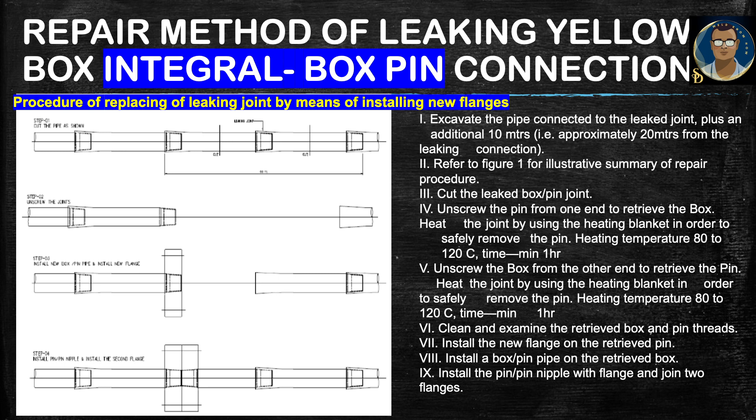Refer to the figure for an illustrative summary of the repair procedure. Cut the leaked box and pin joint. Unscrew the pin from one end to retrieve the box, then heat the joint using a heating blanket to safely remove the pin — heating temperature 80 to 100 degrees centigrade for a minimum of one hour. Unscrew the box from the other end to retrieve the pin, heating at 80 to 120 degrees centigrade for a minimum of one hour.